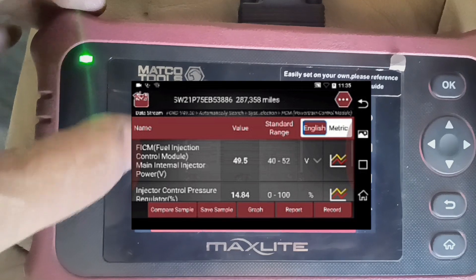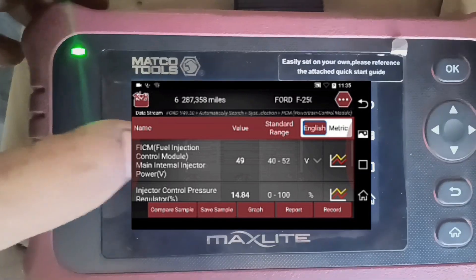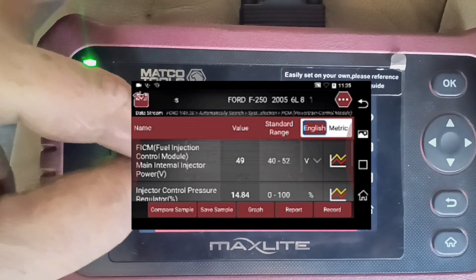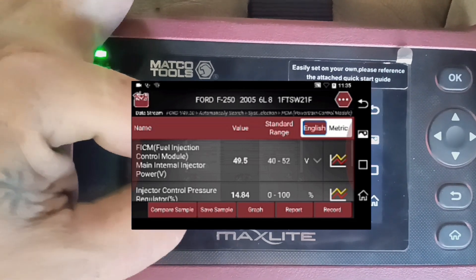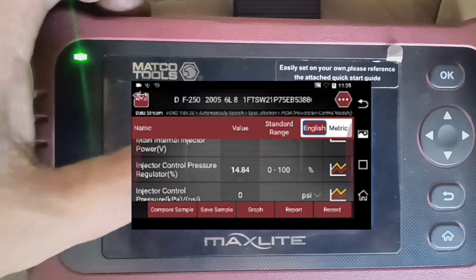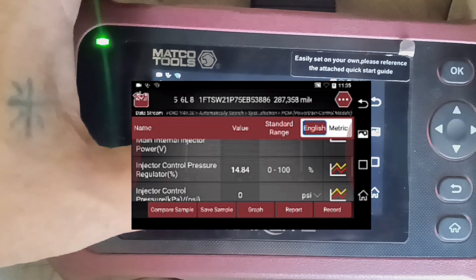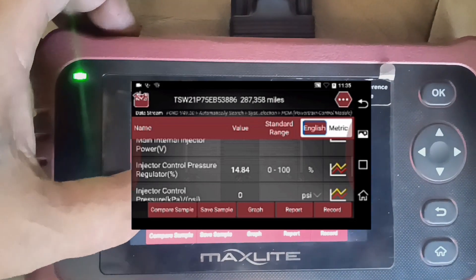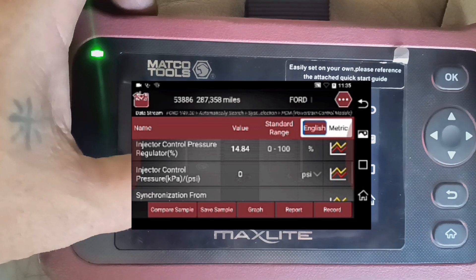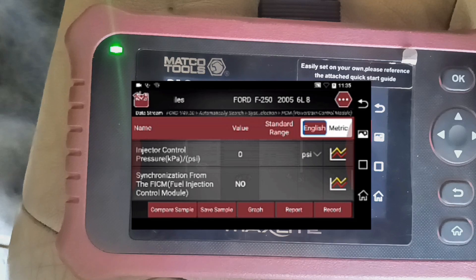The FICM main power should be above 45, preferably 48, and we are sitting at 49 — of course you want to look at this value while cranking. Injector control pressure regulator you want to see anything above 15% and below 85%. Injector control pressure needs to be at least 500 PSI, and of course we need the cam and crank sync.